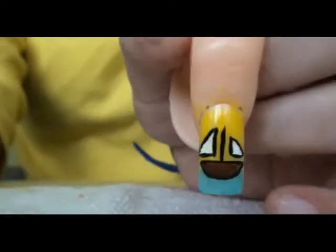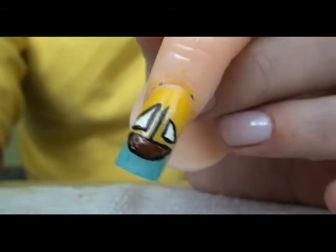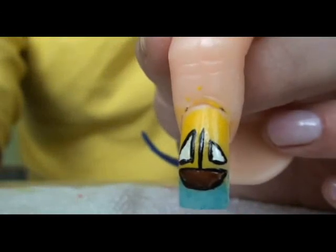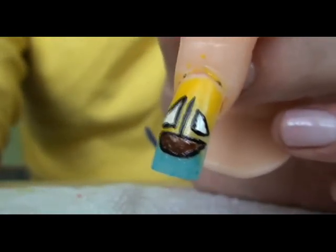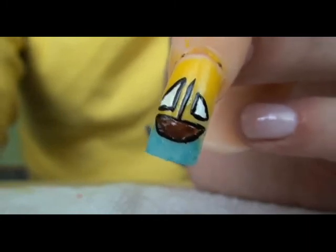So that's the look that we have worked on and I hope you like it. It's a great summer look, I think. Thank you very much for watching and please stay tuned.